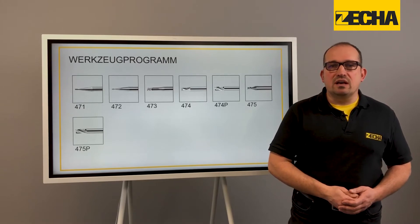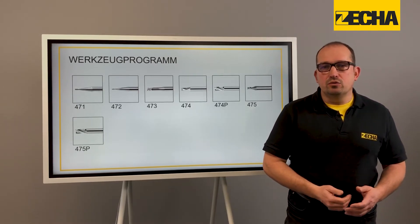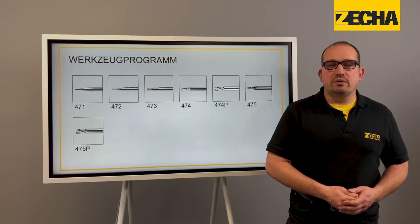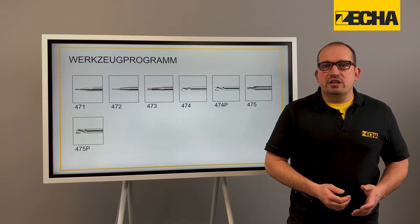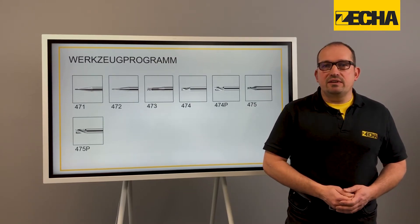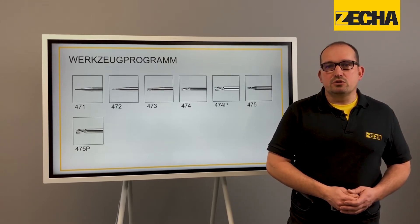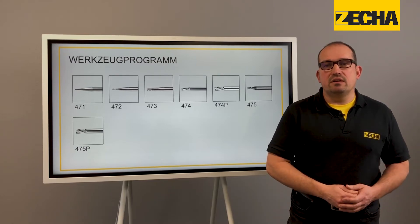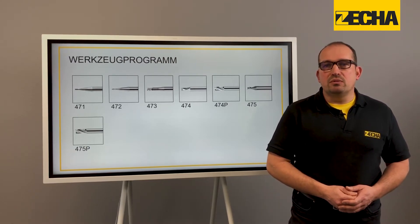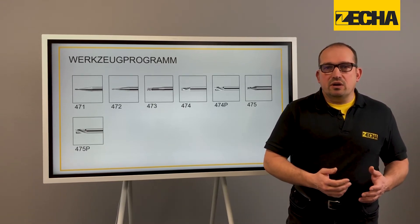The double and triple cutters of the new 474-475 generation are designed with a really finely ground mini corner protection radius of only 0.02 to 0.03mm in diameter, instead of the corner protection chamfer, and available uncoated or in various state-of-the-art coatings. With reinforced cutting edges and a helix angle of only 20 degrees, the performance in terms of swarf removal and process reliability increases with even more difficult applications.